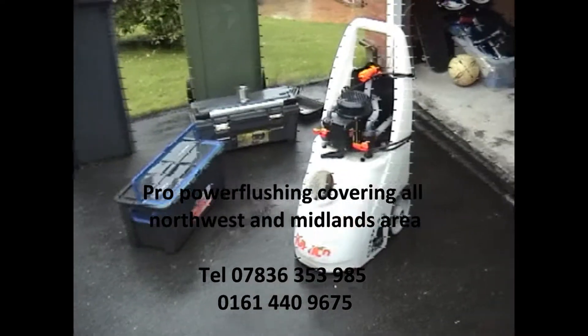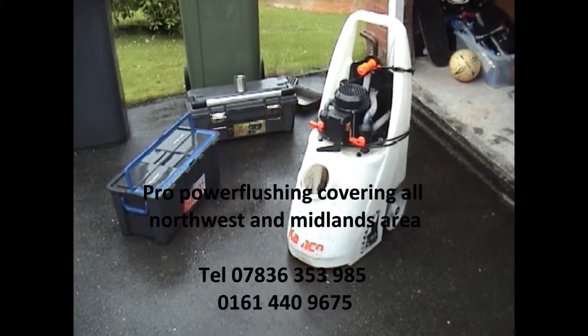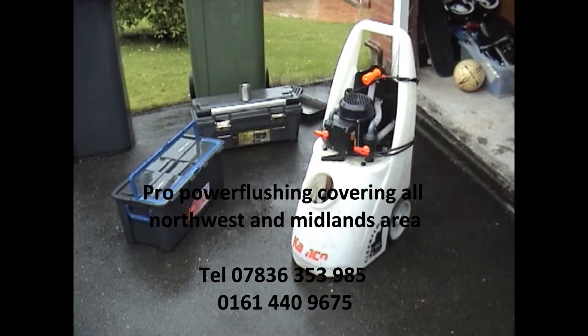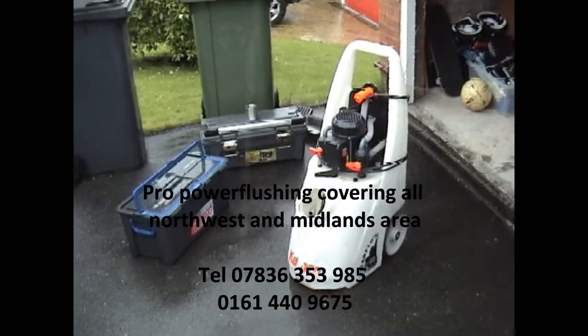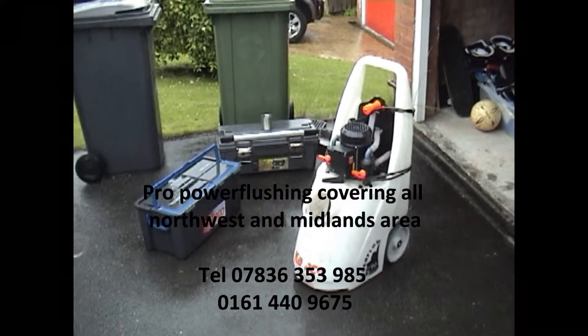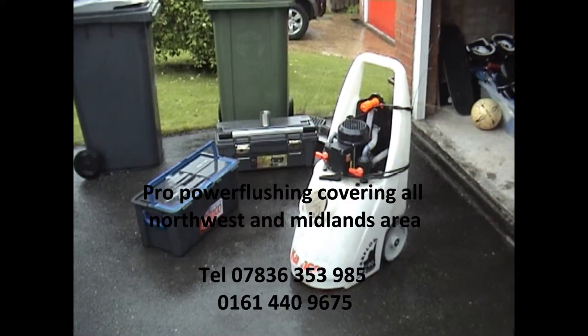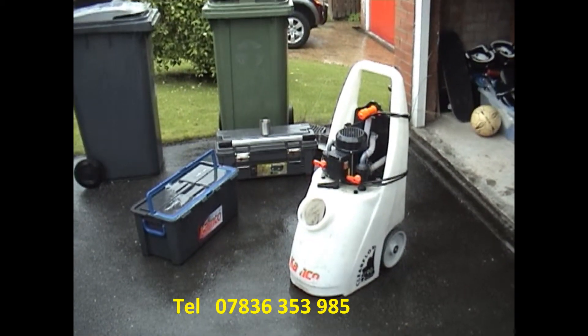That's this job done now in Accrington. All the radiators are heating up nicely and the inhibitor has been added. The job's been done properly. So if you need any power flushing done in Accrington or anywhere in this area — South Manchester, North Manchester — just give me a call. Telephone number: 07836 353 985.